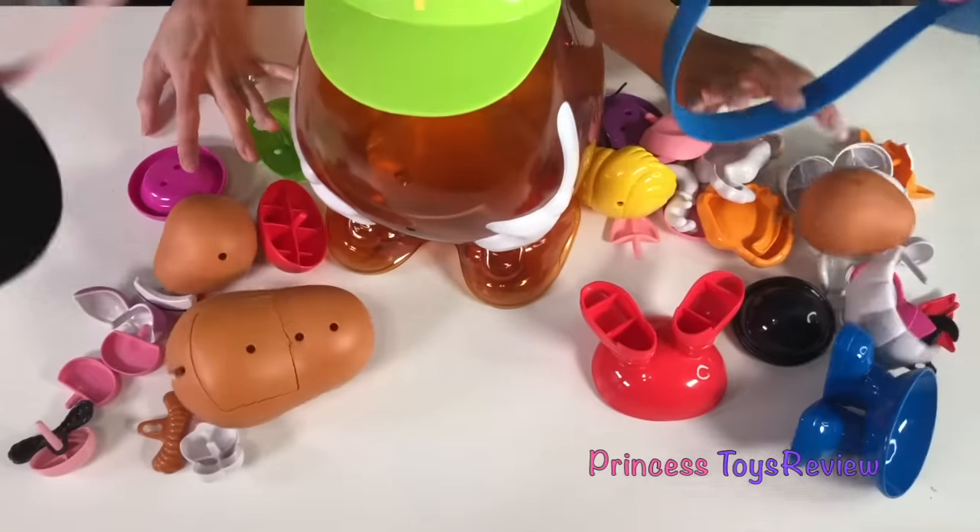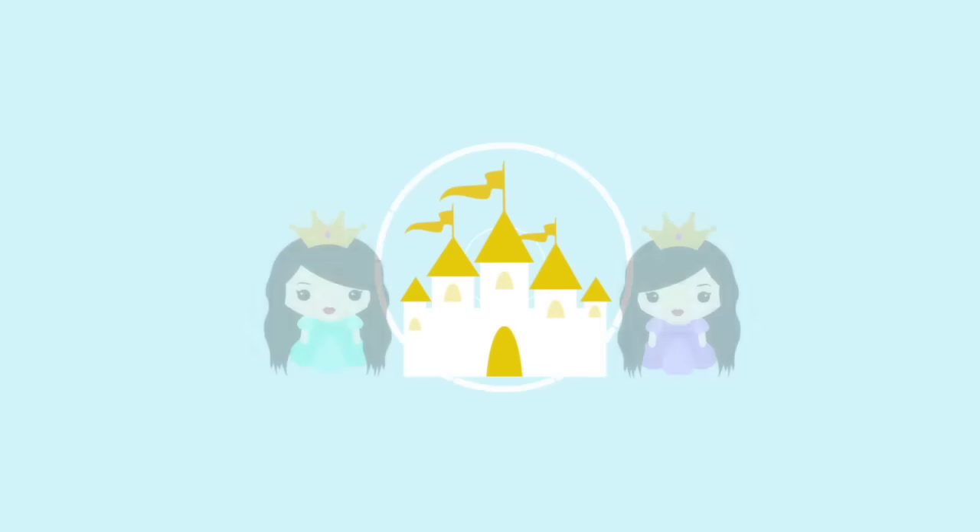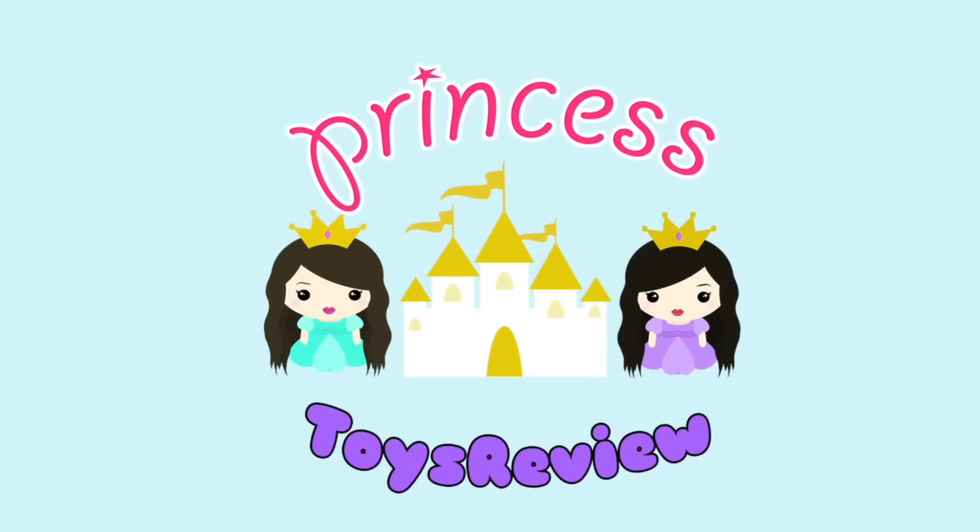Wow! So many pieces! Princess Toy Review.